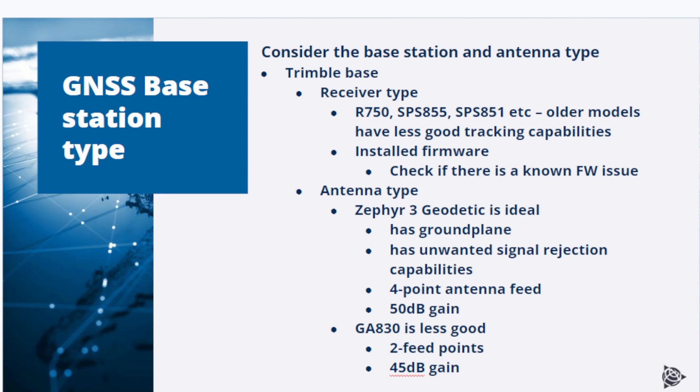When troubleshooting RTK performance, you should also consider the base station and antenna types. If it is a Trimble base station, keep in mind that newer receivers like the R750 have advantages over older models, since older models have less good satellite signal tracking performance. Also check the installed firmware for any known issues. A Zephyr 3 geodetic antenna is ideal because it has a ground plane for unwanted signal rejection, a four-point antenna feed point for better phase center stability resulting in better RTK rover accuracy, and 50 dB antenna gain — important for long antenna cable runs. Using a GA830 antenna is less ideal: it has only two antenna feed points, resulting in lesser accuracy, and only 45 dB antenna gain, meaning only short antenna cables can be used to avoid signal loss.